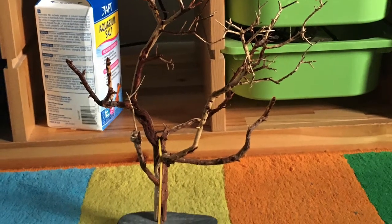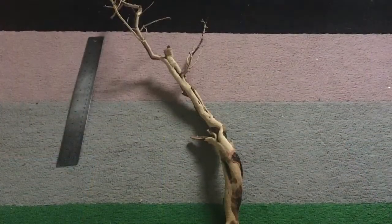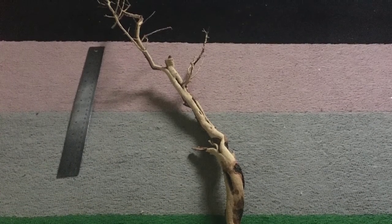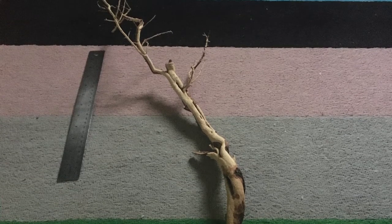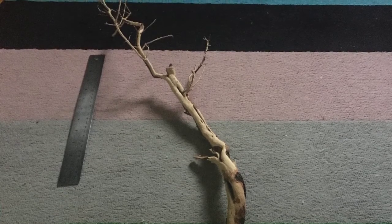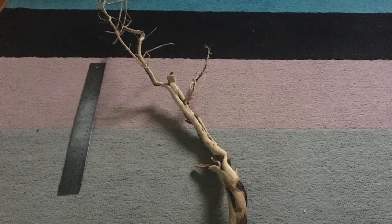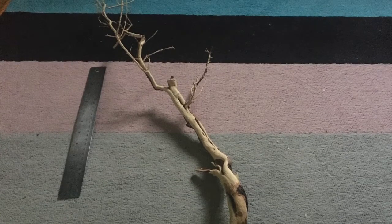Here is a closer look at the leftover wood I got from cutting it off. As you can see, I still have most of the piece of wood I started with left over for adding to other tanks, like the shrimp tank or any other tank I might want to add some hardscape to. There's a ruler next to it for scale.